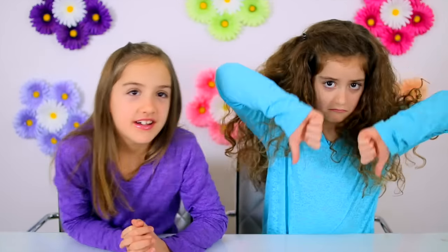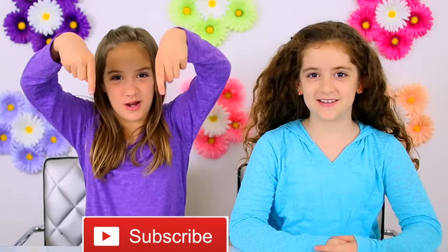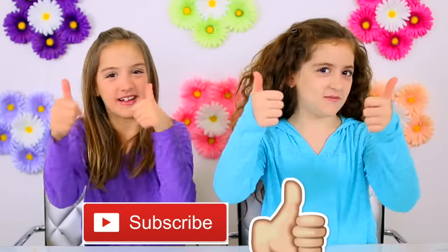Welcome to Crafty Girls! Today we are making DIY Toothpaste Slime. We've had a lot of requests for this and we've never done it because every time we tested it, it failed. But we figured out some tips that actually made it work. Remember to hit that subscribe button and click the thumbs up. Now on to the video.